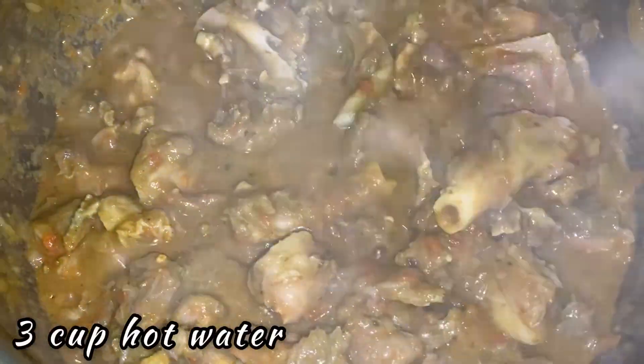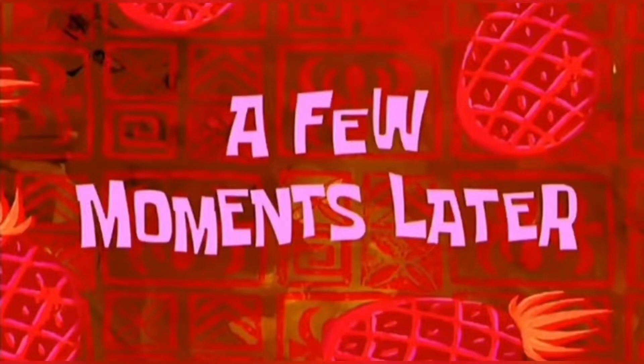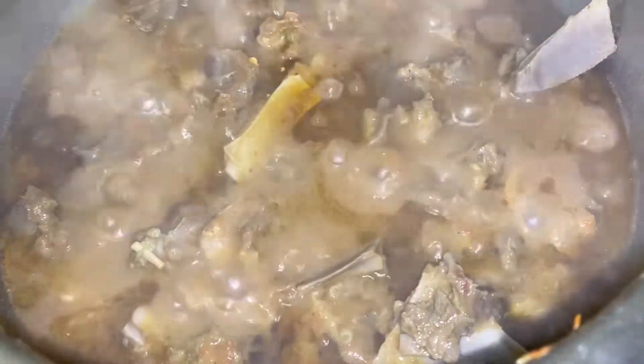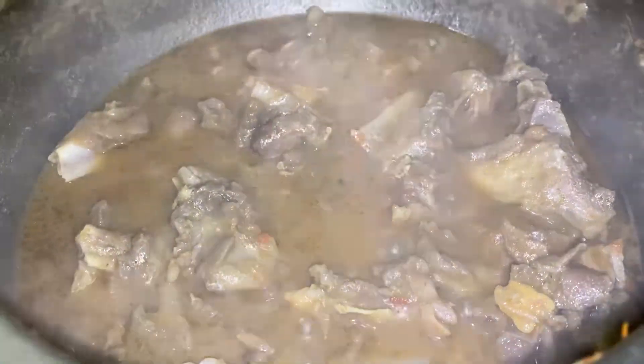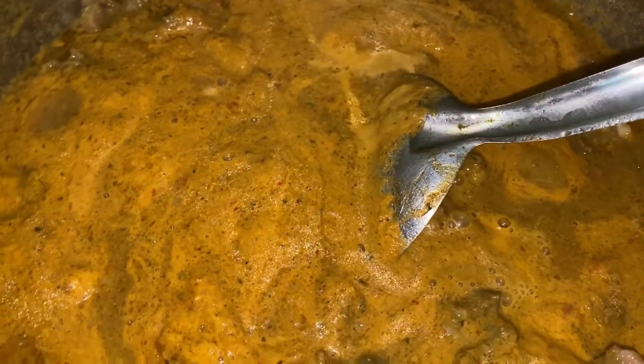Now is the time to add hot water. I'm adding three cups of hot water. Let this cook because mutton takes more time. Close the lid and cook for at least 30 to 40 minutes, depending on how tender your mutton is. It's already been 35 minutes — the mutton is sizzling, nicely done, nice and tender. Now it's time to add the ground masala. Add it in with a little masala water — we don't want to make it too thin. Stir gently, close the lid, and cook for another five to ten minutes.